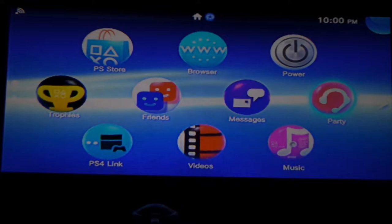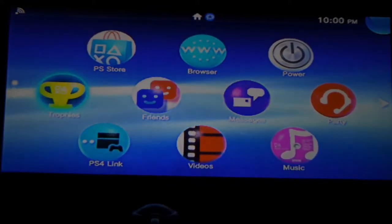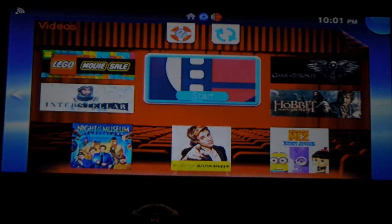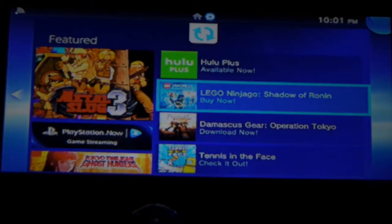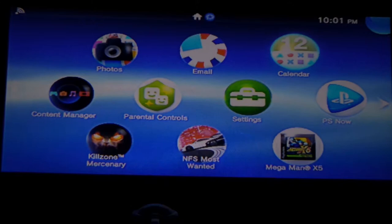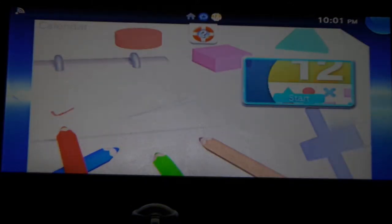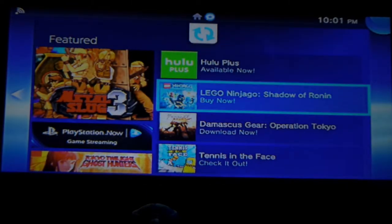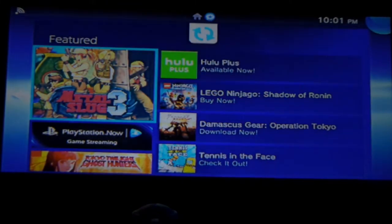There's party chat where you can meet up with friends, messages, friends list, trophies. There's a videos section but a lot of your videos you won't be able to use — Netflix is not an option. If you had videos you bought off the Sony Store itself you can use those, but if you're hoping to use this for Netflix, Hulu, or what have you — not going to happen, mainly because they probably didn't get the licensing agreement. There's music, photos, and a calendar where you can schedule events — though that's probably better suited for your phone.